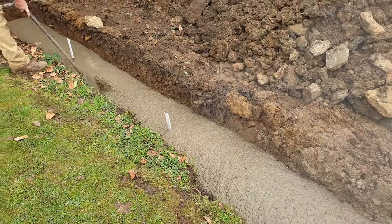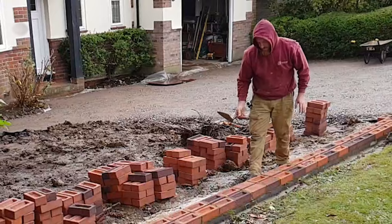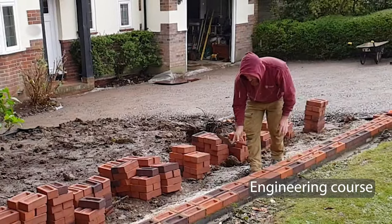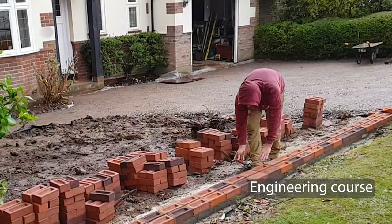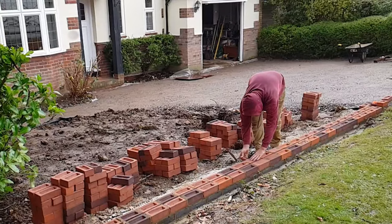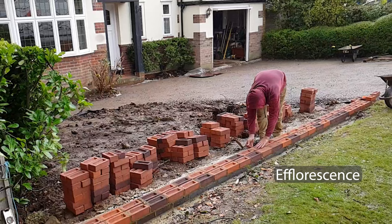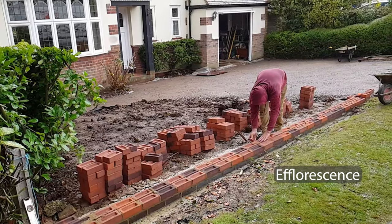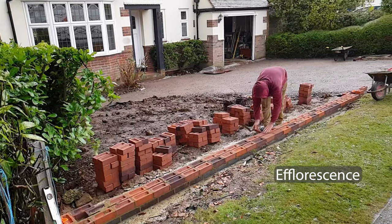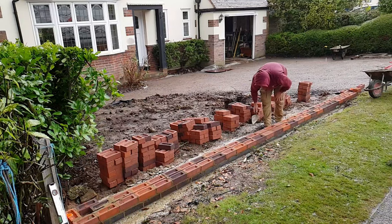the brickwork can be run parallel to the building. It's a double skinned stretcher bond to match the house. Engineering bricks are used for the first course and these will sit below the finished ground level. These act as a simple damp proof course and help reduce moisture being drawn up into the wall, which could lead to efflorescence in the future. Efflorescence is an unsightly white calcium that can build up on the faces of brickwork and it's encouraged by moisture.